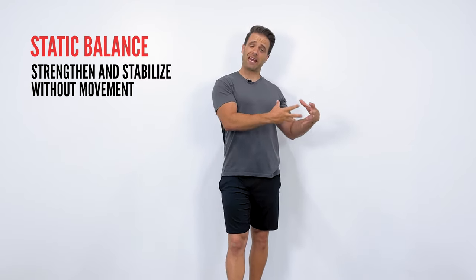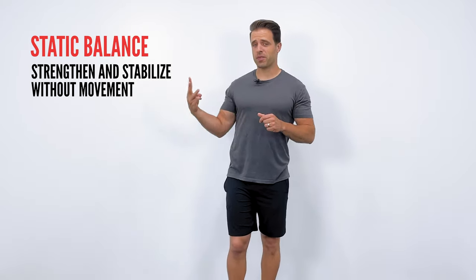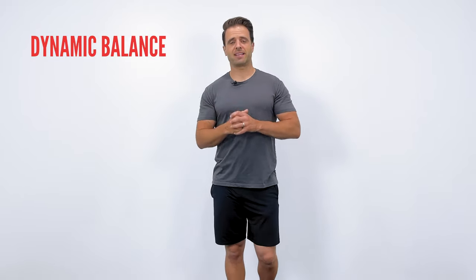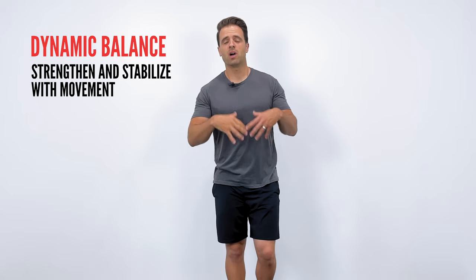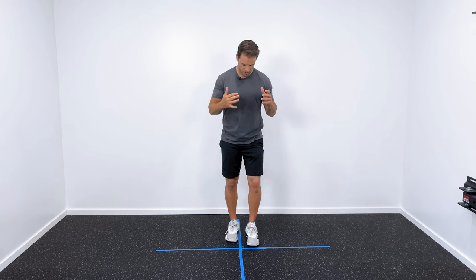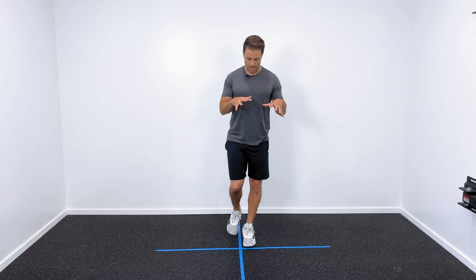The next three exercises are going to deal with static balance — standing, stabilizing, and balancing with no motion occurring at your ankle. Then our last three exercises are going to be more challenging dynamic balance exercises, where we'll actually be moving the ankle while strengthening and stabilizing. Stand on the affected ankle you're trying to strengthen — in and of itself you can feel those muscles working, feel your foot moving around, your ankle stabilizing, just standing on one foot.